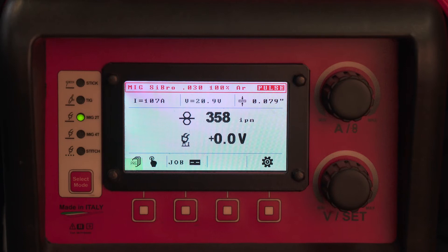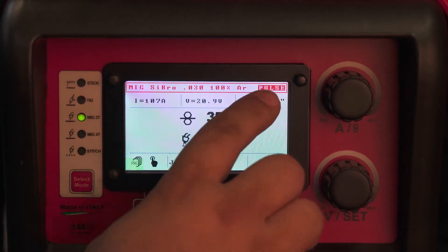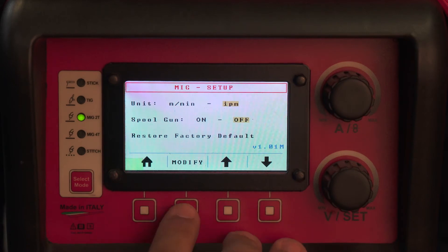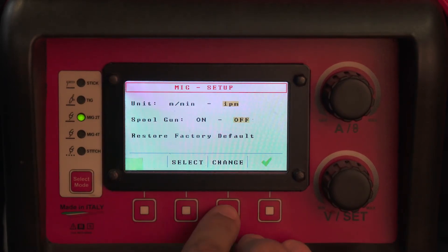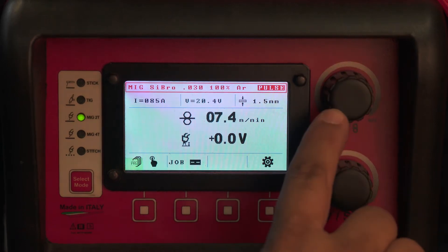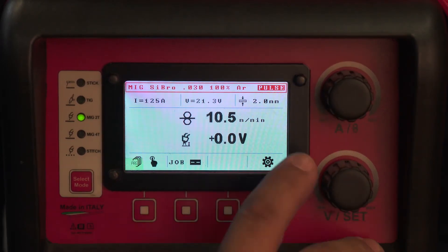If you're in the auto body world and would like to have your material thickness displayed in metric, you can just switch this over to metric and your material thickness and wire feed rate are now displayed in metric.